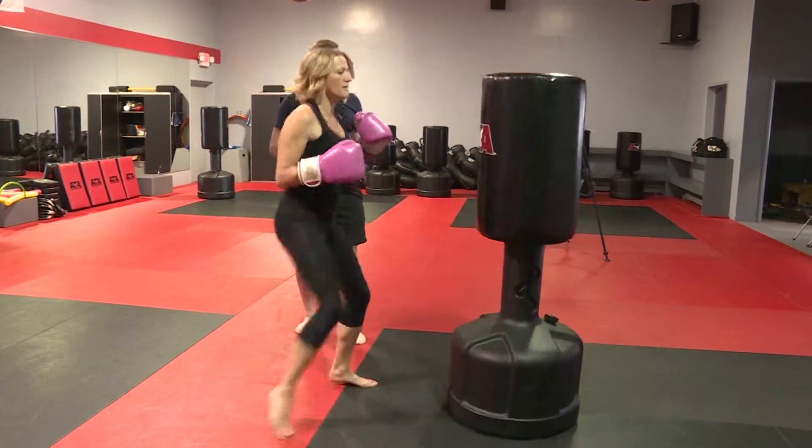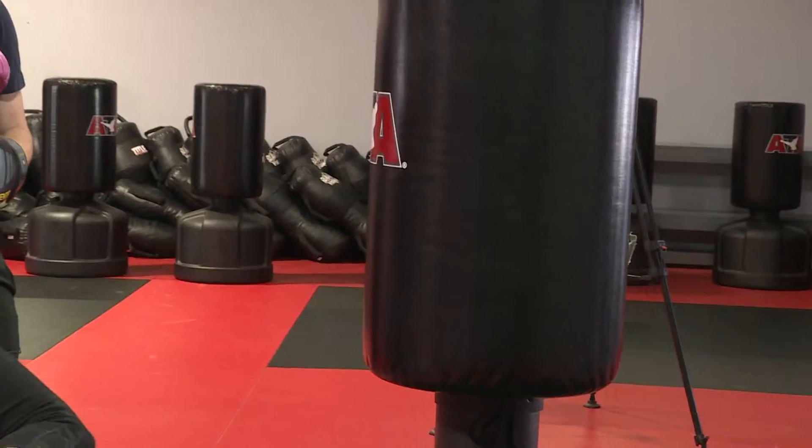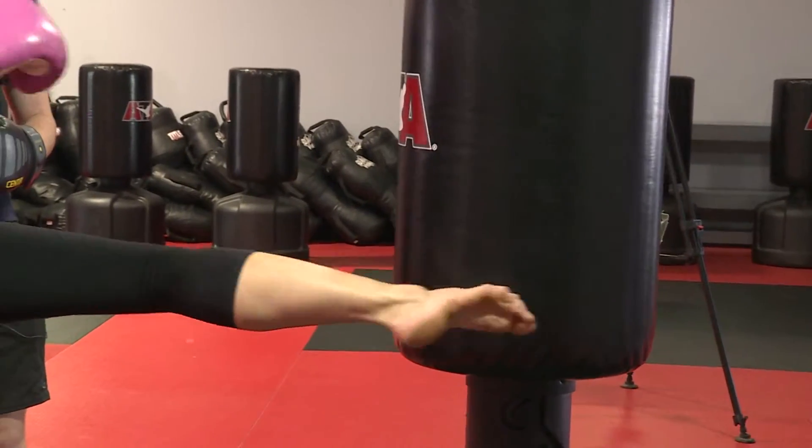Then we got moving on the lower body with some kicks. Roll your hip over, straight in the top of your foot.